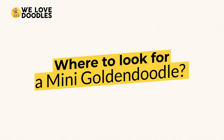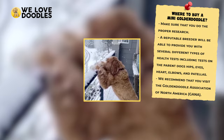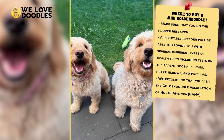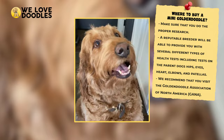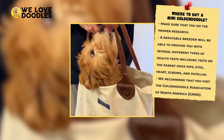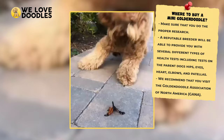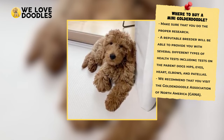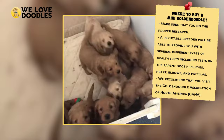Where to look for a Mini Goldendoodle: The breeder you choose is always an important decision, and this is particularly true for a Mini Goldendoodle. Even somewhat experienced breeders may see dollar signs with this sized doodle. Make sure to do proper research to find a breeder that actually cares about these animals, and still be prepared to pay a steep fee. You will know you are working with a good breeder if they provide blood tests, family history, and other signs of health. We highly recommend visiting the Goldendoodle Association of North America to confirm your breeder can be trusted.